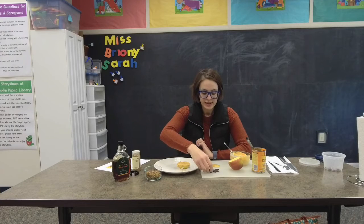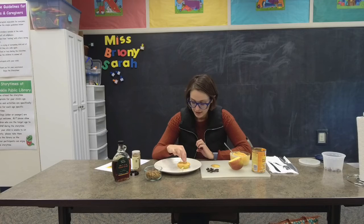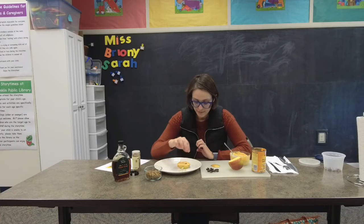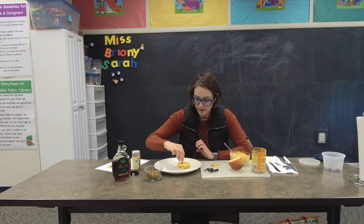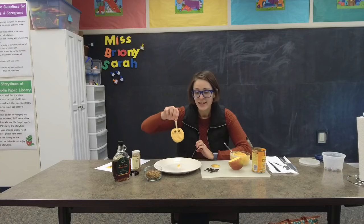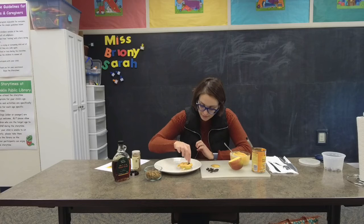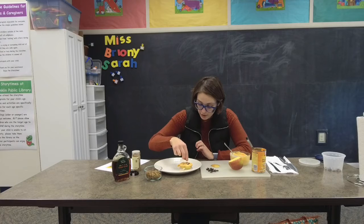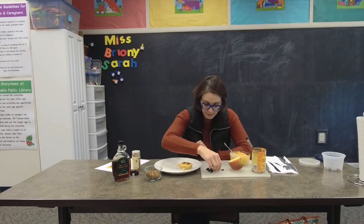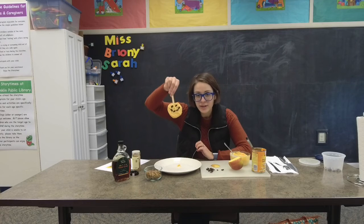And then we're going to use those raisins to stick on some eyes, because you're going to make it into a little jack-o'-lantern. So you got an eye there — and eyes on. And then you're going to use the raisins to make a mouth, just stick those raisins on. Or chocolate chips, or a combo of both. There he is with his little mouth — so cute!